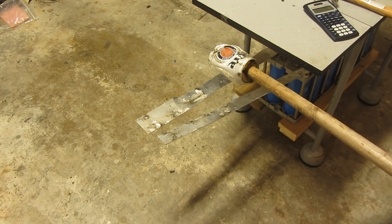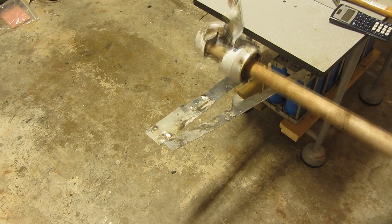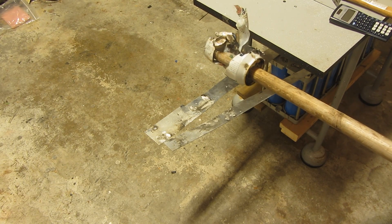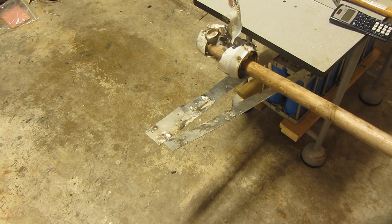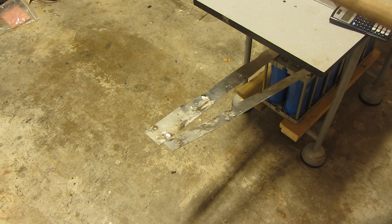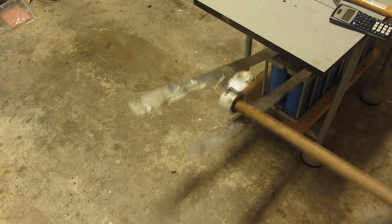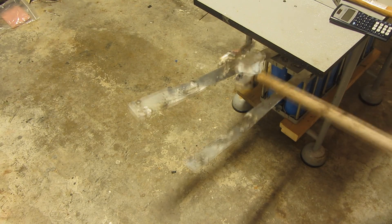700 volts — which is 50%. So now I'm at about 75% of the rated energy, and this is where I think I'm going to stop. I don't want to take any risk with my power supply here. Alright, so let's go.